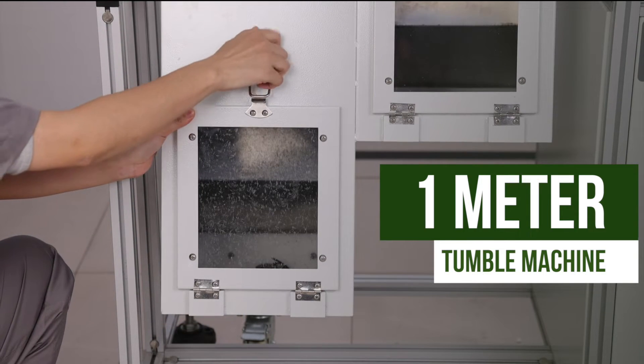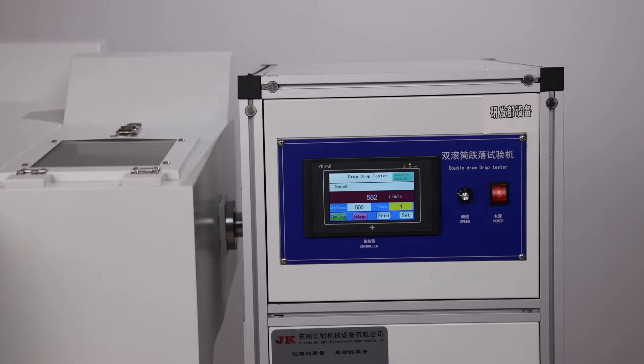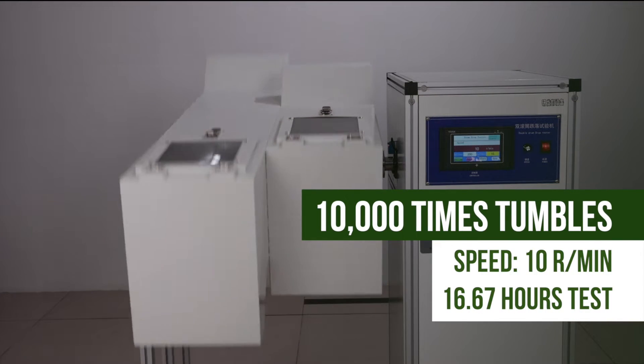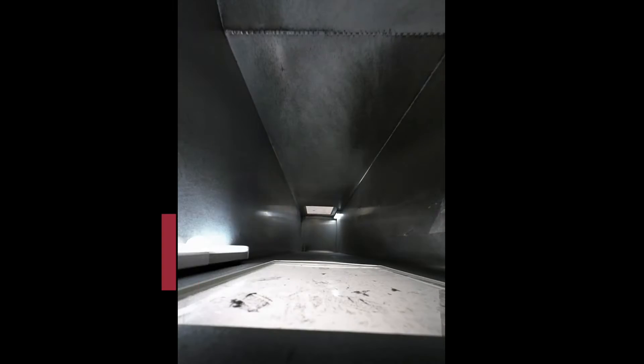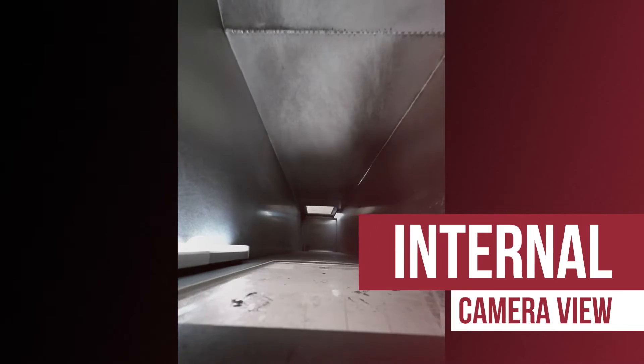First, we put the scanner into the drum and lock the latch, then click start. It started to tumble at the rate of 10 tumbles per minute. You can hear the scanner tumbling in the drum. This is the internal scene captured by a camera installed inside the drum.